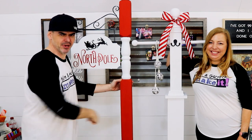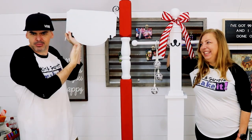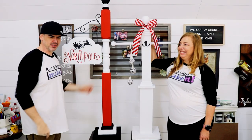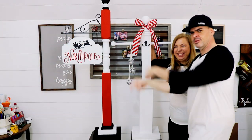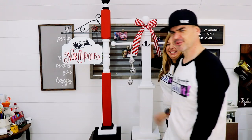If you guys liked that video, hit that like button and leave us a comment — what should I put on the other side of my sign? It's still blank. If you're not yet subscribed, hit that subscribe button and hit that bell because we do this every week. Until next week, watch something over there.